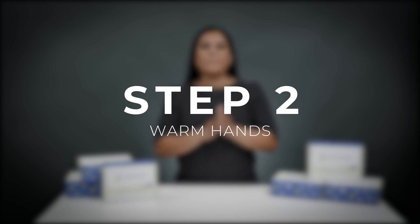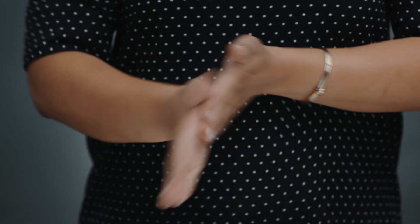Step two: next you need to warm your hands by rubbing them together, walking or jumping, or any other method you prefer. Warming your hands is important for good blood flow.